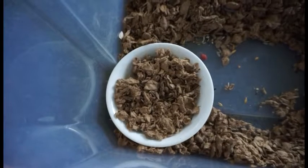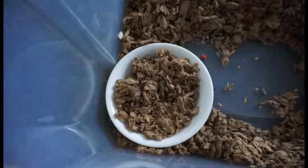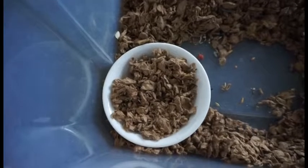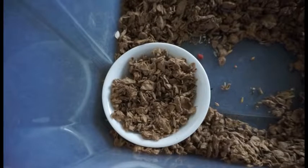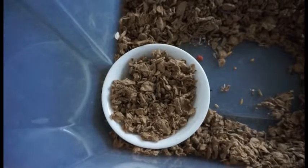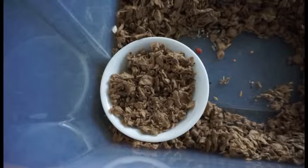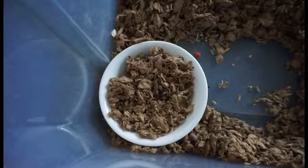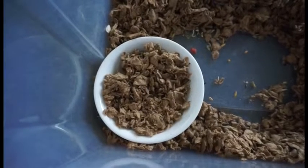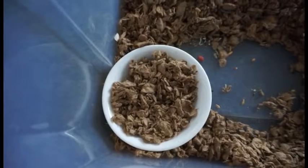That way, the bowl itself — or whatever you're using — takes up the scent of their potty, so that they'll automatically go to that spot to go to the bathroom. Hamsters, for the most part, are pretty much blind, so they rely a lot on smell. So if you use their designated potty area and put it in there for a good couple of days, they should automatically associate the bowl or whatever you're using as where they go to the bathroom.